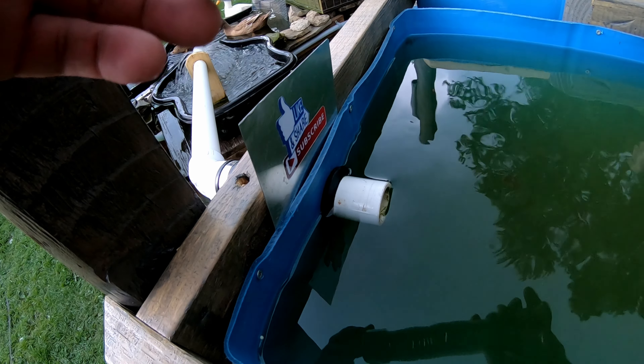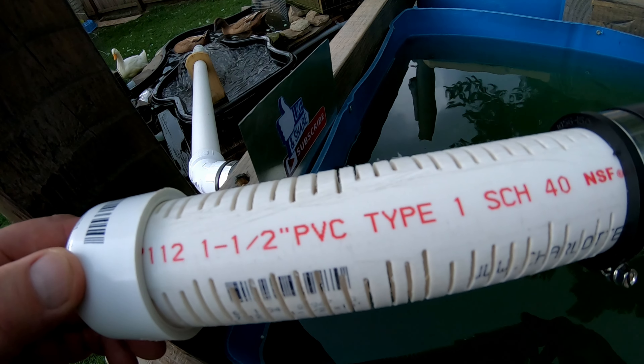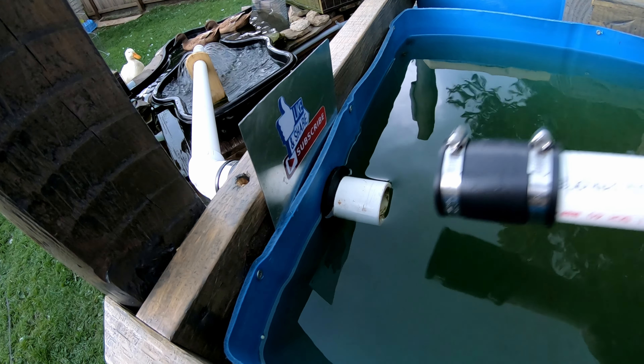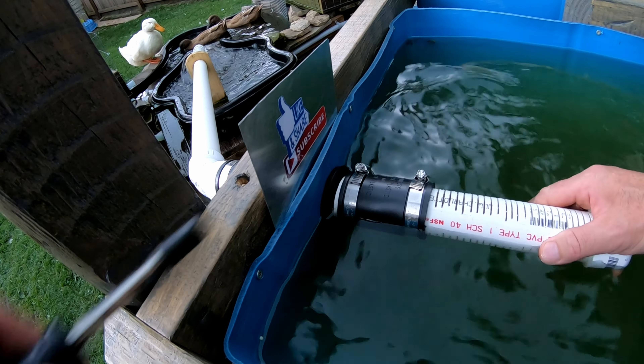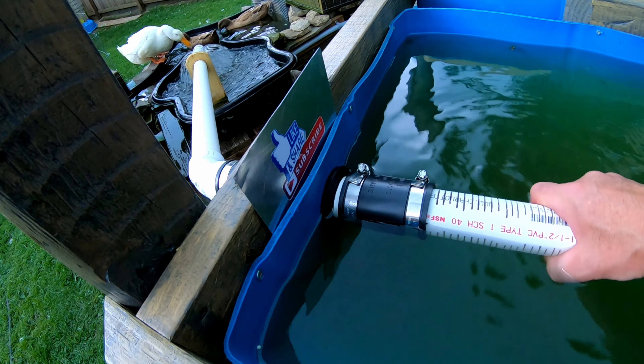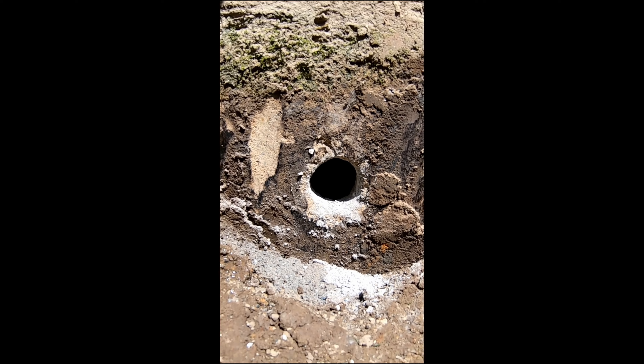A fairly easy way to stop debris from heading downstream through your channels and pipes and passageways is to get yourself a piece of pipe. I'm running inch and a half schedule 40 PVC. It's just connected now, and when leaf season comes, larger debris cannot get through.